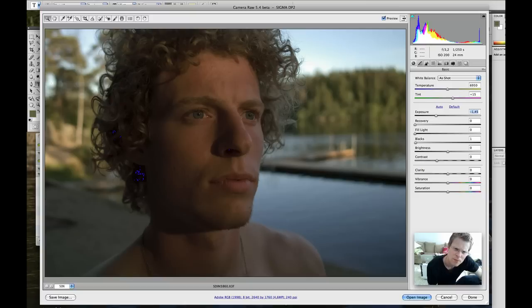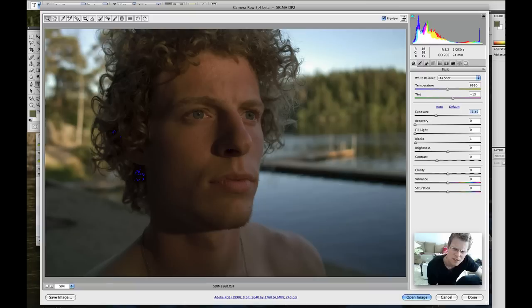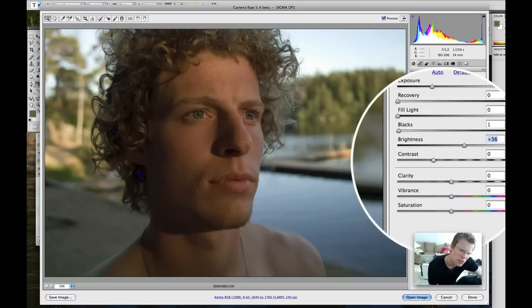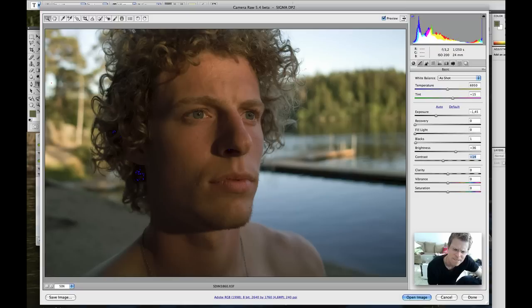You see now that there's actually quite a lot of detail in the sky — it's very nice. And then from there on I set the blacks where I want to clip. Maybe one or two would be nice. I just try to have most of the time just a little bit of blue showing. And from there on I decide how bright I want the picture to be — in this case somewhere around 40 I suppose. And then setting the contrast.